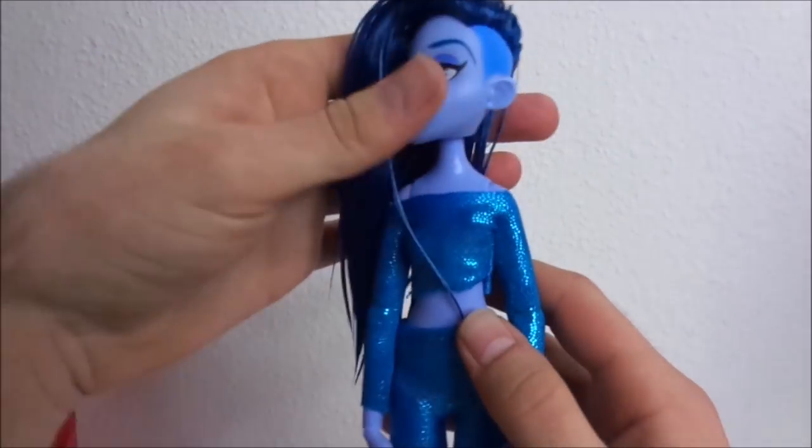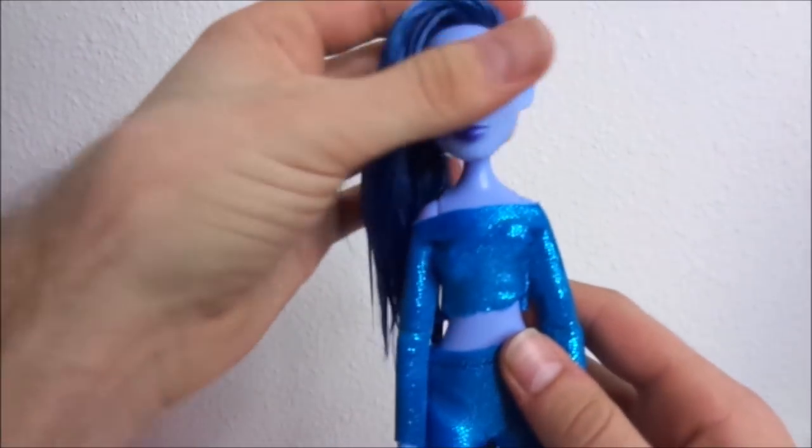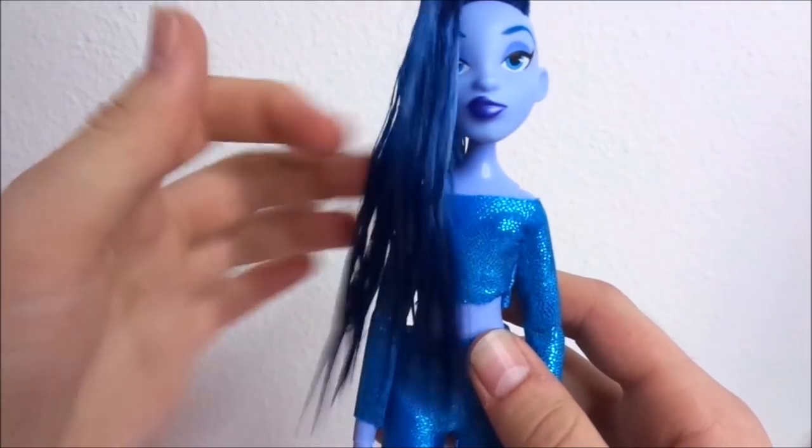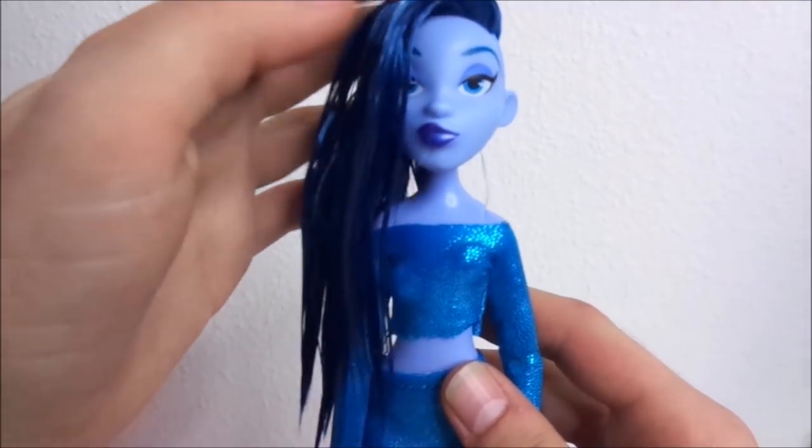As you can see, after putting the head back on the body, I'm able to move around the head a lot better than before the re-root, because before her head articulation was quite stiff.